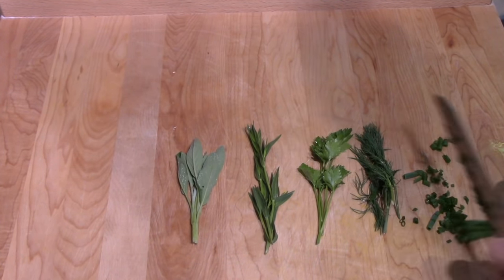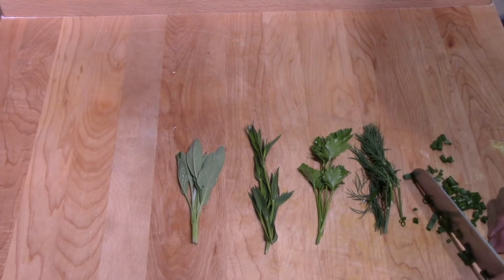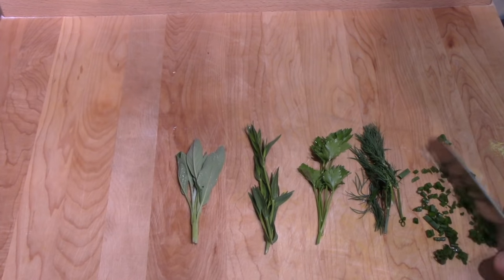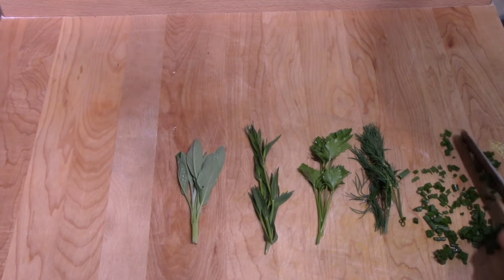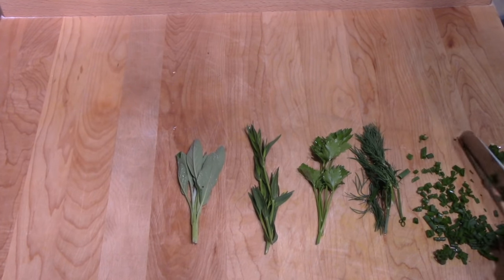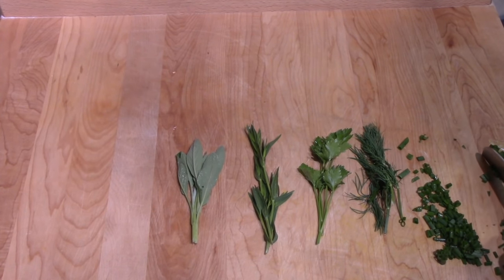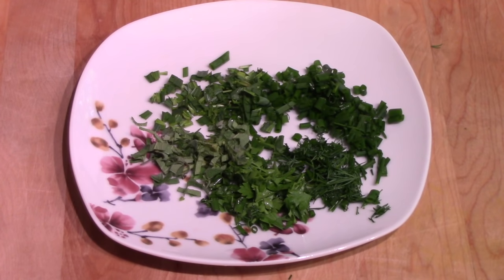They've been washed, so they're wet now. I won't make you watch me do all of this cutting, but once they've been cut they go in the microwave for one minute on high. That's to eliminate any bacteria or anything else that might be on the surface of them so you won't contaminate your cheese. I'll bring you back once I get this ready — there they are, all minced up, going in the microwave for one minute on high.